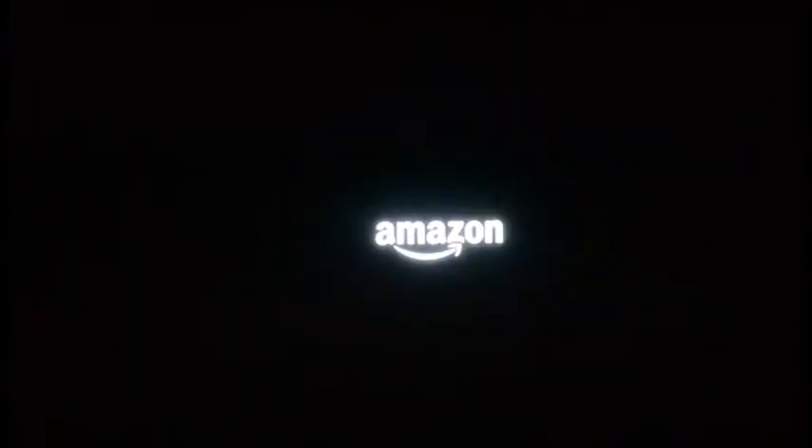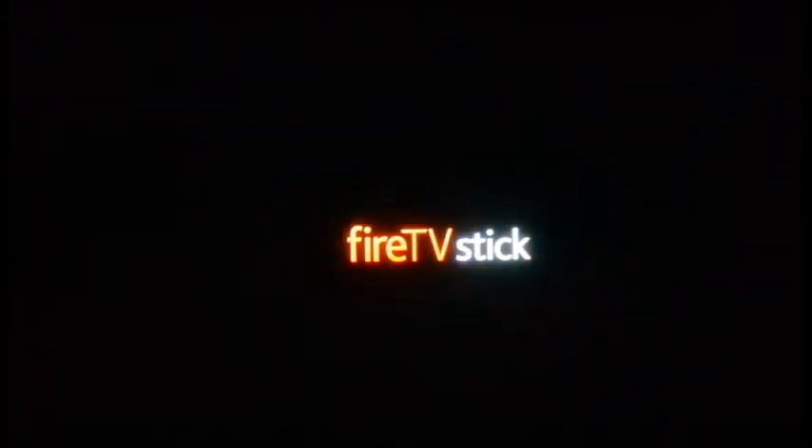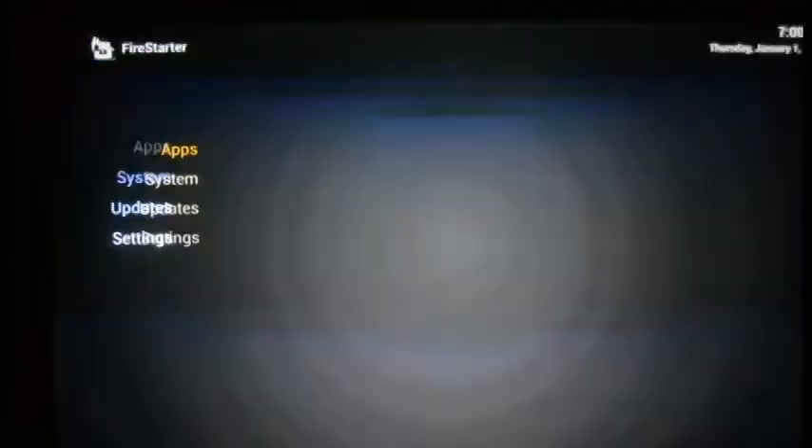Once you get everything hooked up, plug in the Firestick and you get the boot-up screen — you see Amazon here, it's going to say Fire TV Stick on the boot-up. This whole process takes about 60 seconds, and once it's hooked up it pretty much just stays on after this. You can see it loading home — this is the regular home screen that you'd see if the Firestick is not unlocked, for purchasing movies and TV shows.